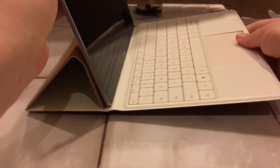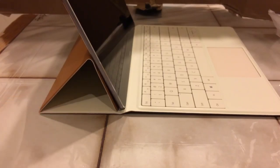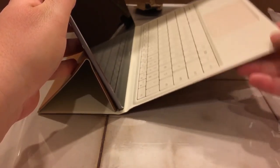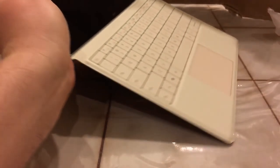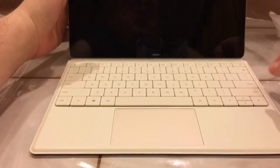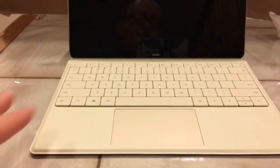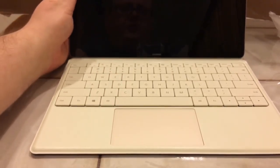One thing to note - you really can't use this on your lap. This is meant for a desk or table, like at Starbucks or the library. If you try to use it on your lap, it just flops and you'd be worried the whole time it's going to fall. So if you need a computer good for lap use, this would not be it. But if you want something really thin for use on a flat surface, this is looking to be a great solution.